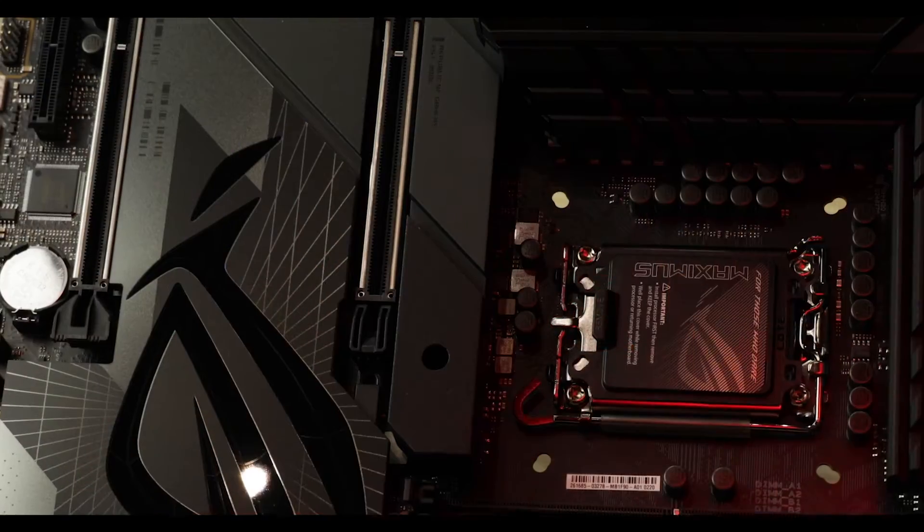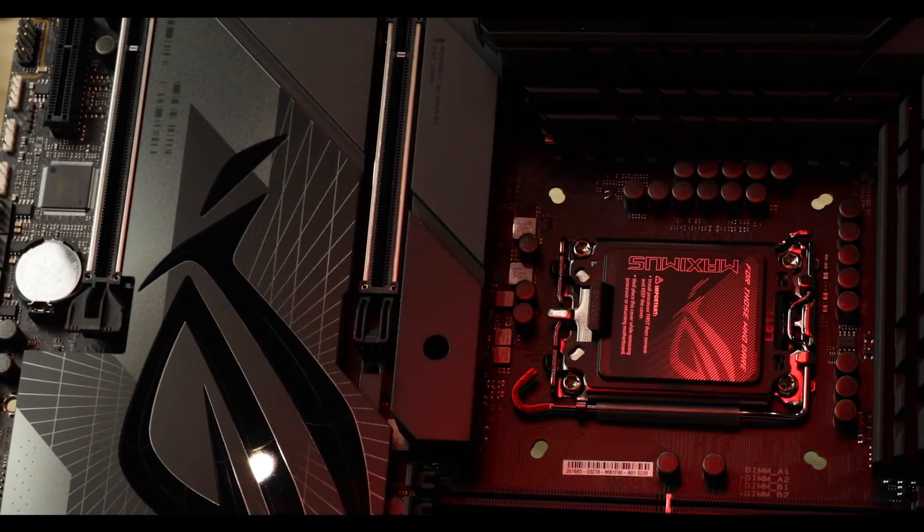I try my best to stay clear from overpriced motherboards, but today I confess I completely failed — because I am reviewing a $700 one, and an unhealthy part of me absolutely loves it.